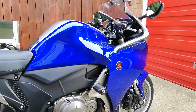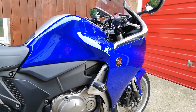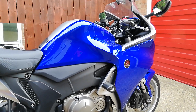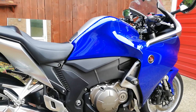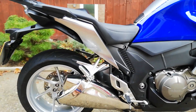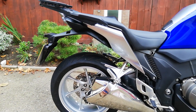In everyday use it's fine — it snicks into gear quite easily and I can use just a whiff of clutch with no problem. I've even used clutchless shifting just to practice it really. I know a lot of people don't agree with it, but it works really well on this bike. I don't really think too much about the gearbox in daily use.